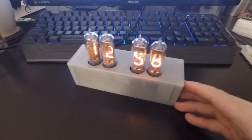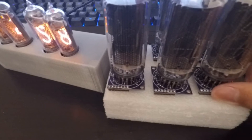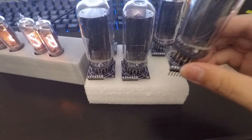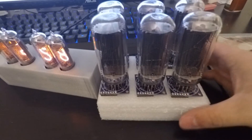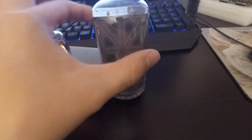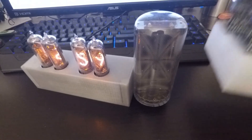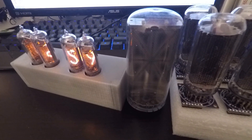Now after this project is done, which it's about to be, we'll move on to these IN-18 tubes. Same strategy with carrier boards, except these carrier boards also contain all the circuitry — transistors, driver circuitry, plus some regulation and safety circuitry, because these tubes are expensive. And then even further down the line will be the bigger B7971 tube, which is an absolute beast. Although I know it's alphanumeric so it's not quite the same as a Nixie, it's still very interesting. Anyway, that's pretty much it — thanks for watching.